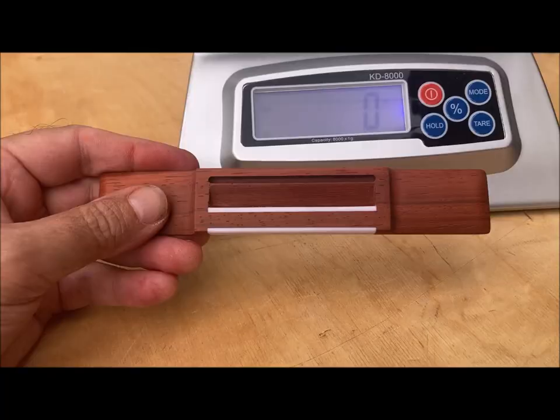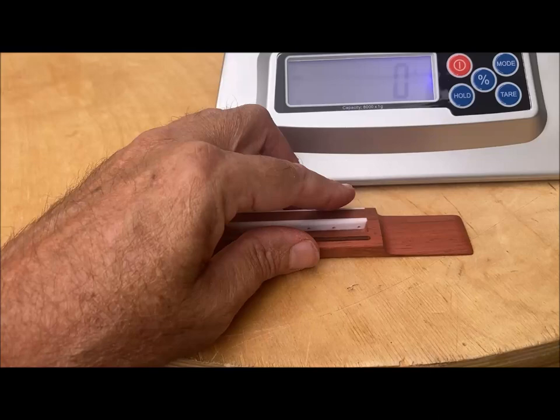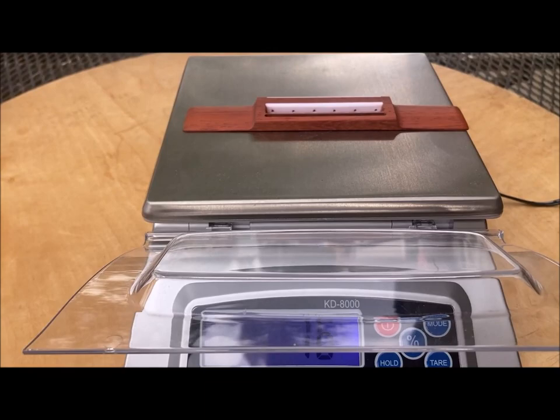Today's video will be kind of short. All we're gonna do is weigh one of my lattice guitar bridges. Here we have one made out of Padauk. They're a little bit shorter than a traditional bridge, and let's see how much it weighs. 16 grams for a lattice guitar bridge.